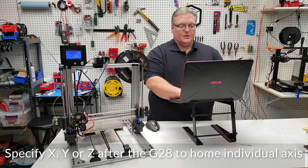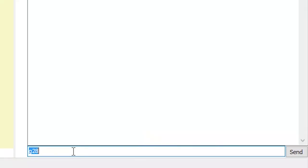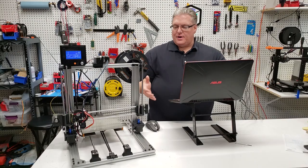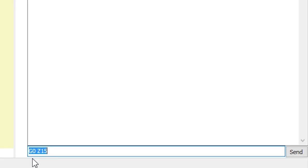Now that it's in the home position, we're going to move the nozzle to the center of the print bed. I know that my print bed is 200 by 200. The first thing I'm going to do is raise the nozzle up — I can execute G0 and then tell it that we want to move the Z axis. We're going to move it up 15 millimeters, so G0 Z15. You can see that the print head has moved up the Z axis 15 millimeters.